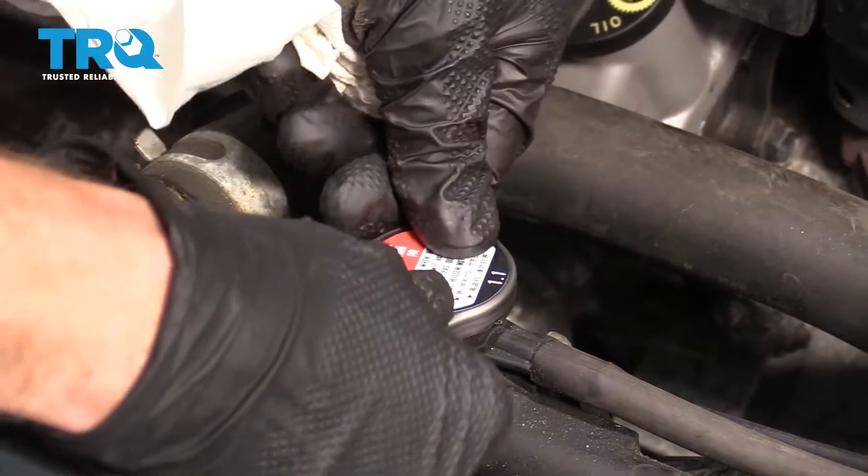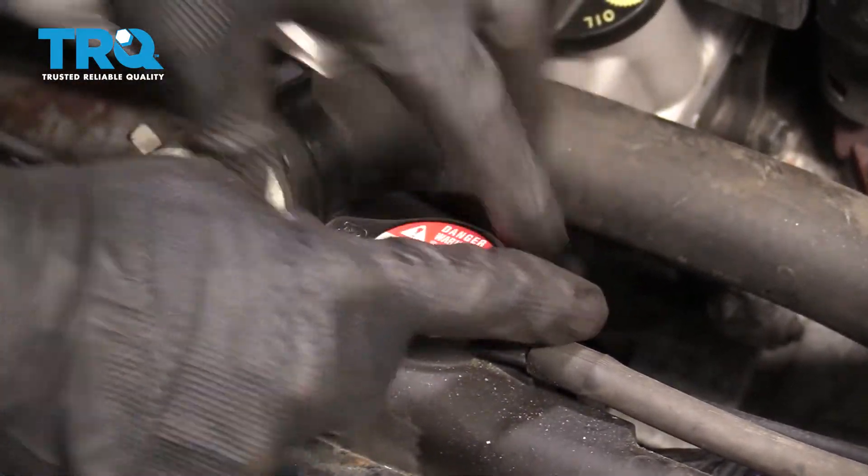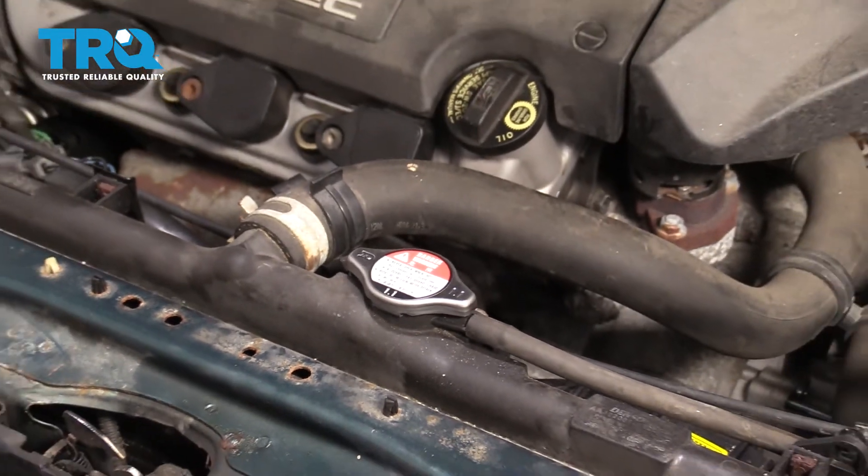Now, let's go ahead and take that radiator cap. We're gonna slide it on, twist it until it stops, double check to make sure it's on, start it up, and take it for a road test.